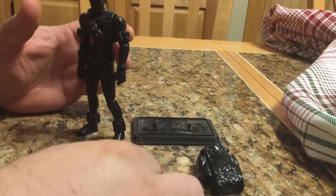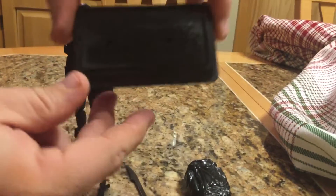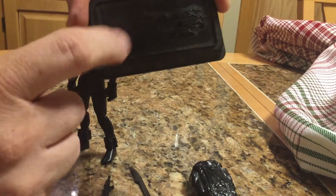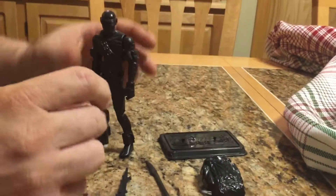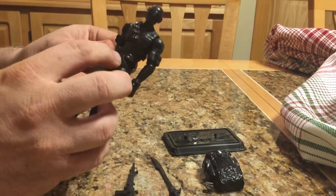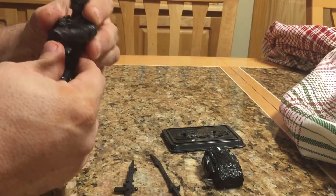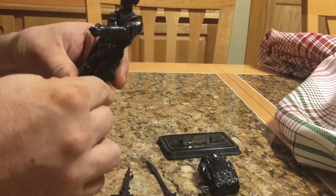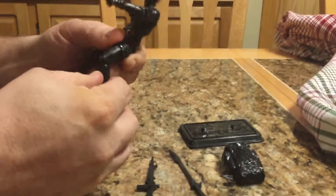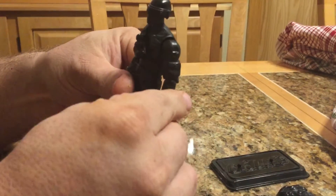his rifle, and even this figure stand — it's dusty, but the foot pegs are in it. It comes with a little bandolier belt. He's got articulation in the chest, at the knees, and he's got a double joint. I've had him probably 15 years now.